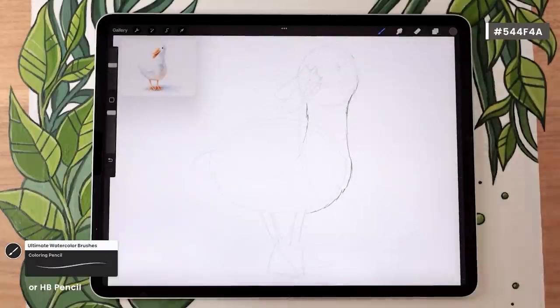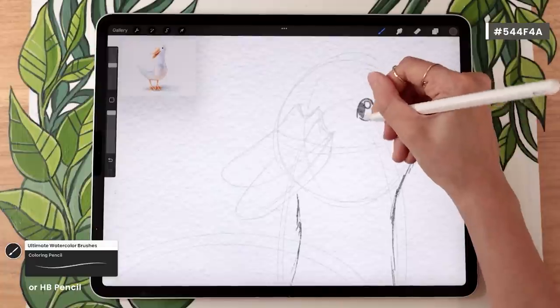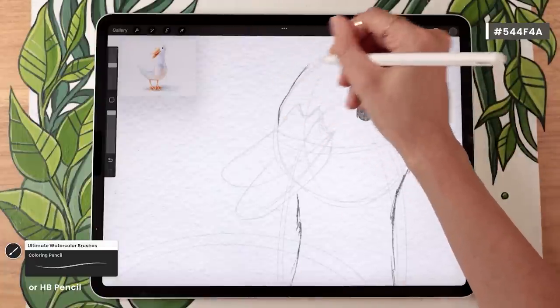I'm going to stop talking here to let you focus on drawing your clean sketch. Take all the time you need — I'm going to keep the video going in the background. Once we're done, we're going to meet up for the next step where we start adding colors.